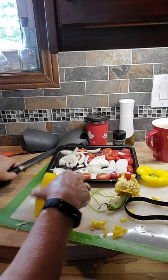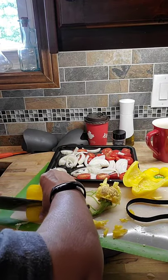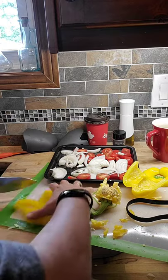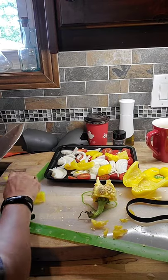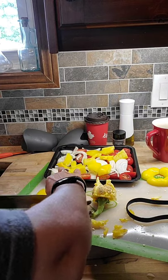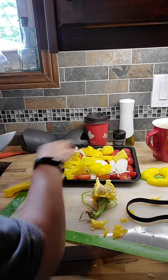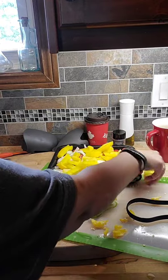I want some nice slices because I'm going to roast these with the onion and tomatoes in the air fryer while my chicken is cooking — nice roasted vegetables. You could put these in a pan on the barbecue or on the grill as well, but I'm just going to use the air fryer. It's kind of hot outside.